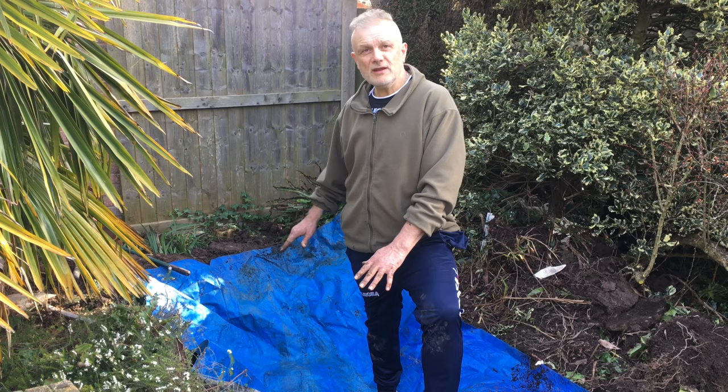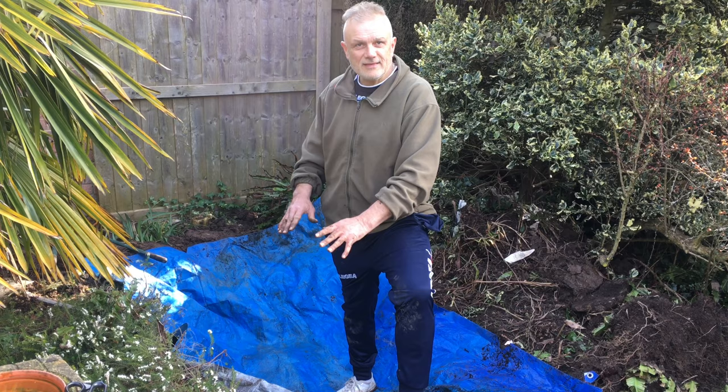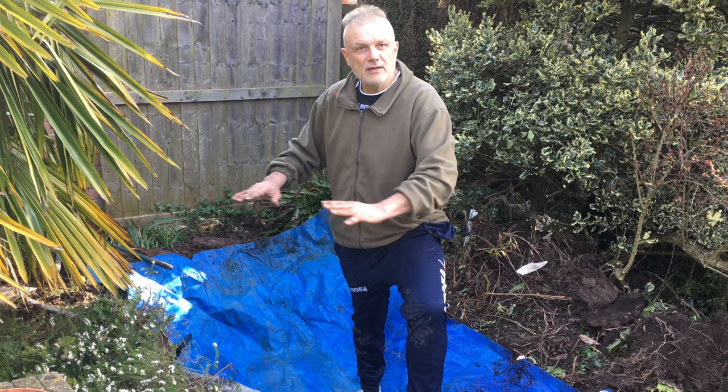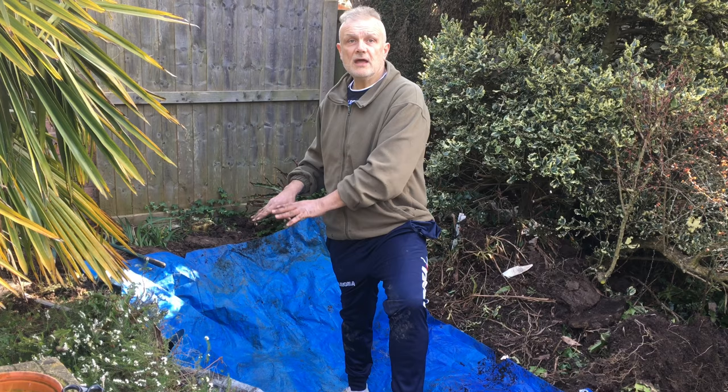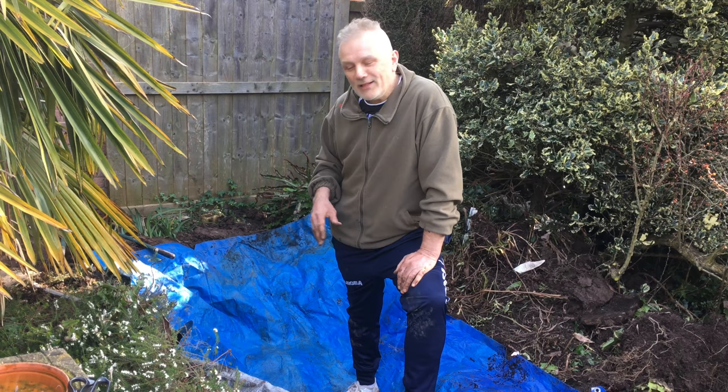I've got a couple of layers of tarpaulin-type material down there — I already had this so I didn't have to buy it. It is waterproof, but the purpose is also to protect against anything like a tree root or a stone, though there aren't many stones here anyway. Before laying the pool liner itself, I'm going to put another layer of polythene-type material in, so it will be really well protected and waterproof by the time I've finished.